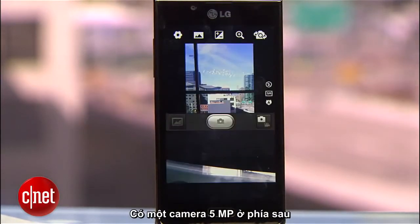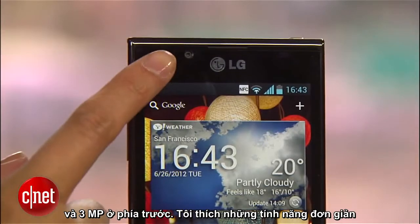On the back, there's a 5 megapixel camera and a 1.3 megapixel camera in the front.